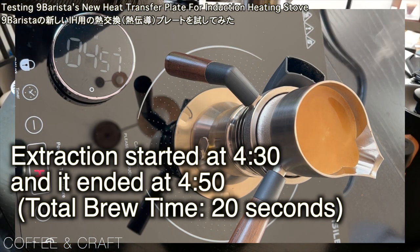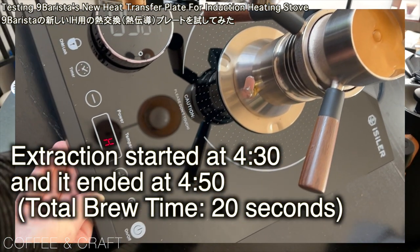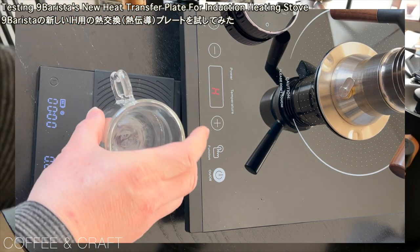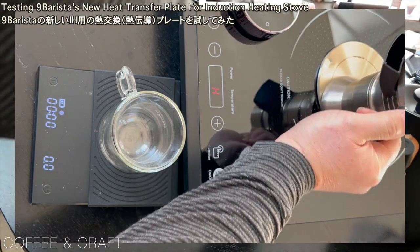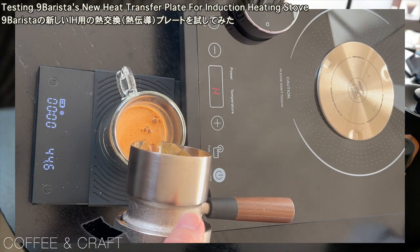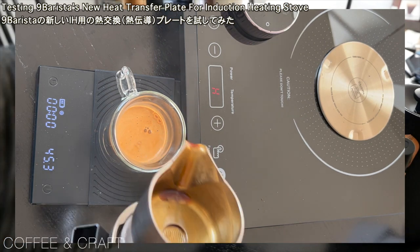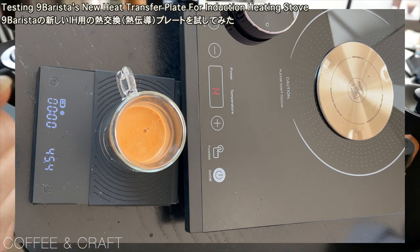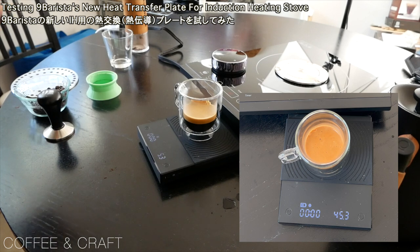Let's see what the yield is. I have 45 grams. I'm going to put this on the stove. I think I need to adjust the dose a little bit and tamp a little harder, but in terms of the power of the heater, I think 800 watts is good — 4 minutes 30 seconds is not really bad. So I'm going to stick with 800 from now and try to dial in the other parameters.